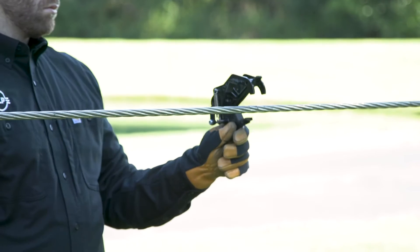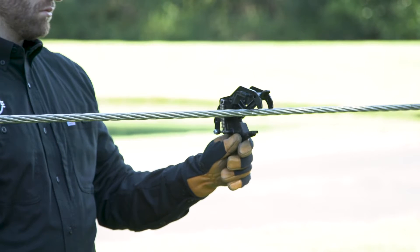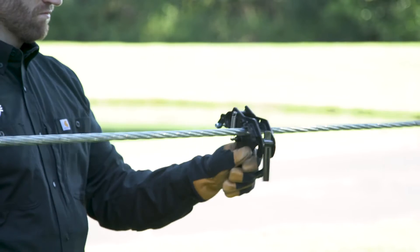Place the clamp over the conductor or strand at the desired location. Lower the clamp onto the cable until the trigger is activated and the clamp is latched onto the cable.